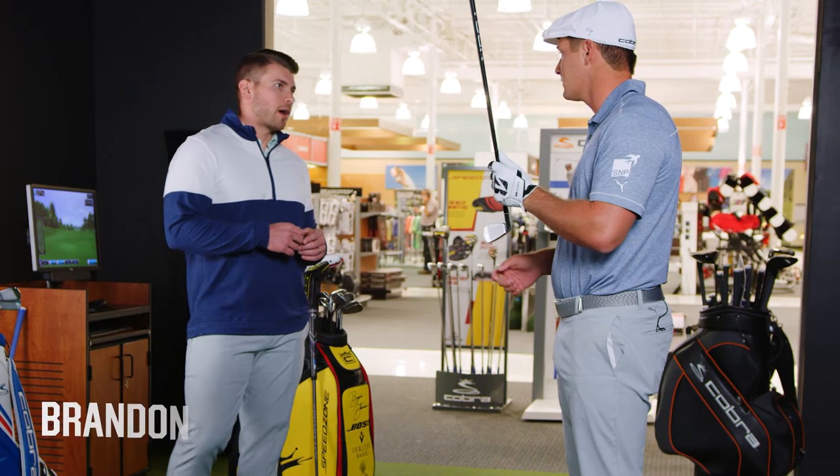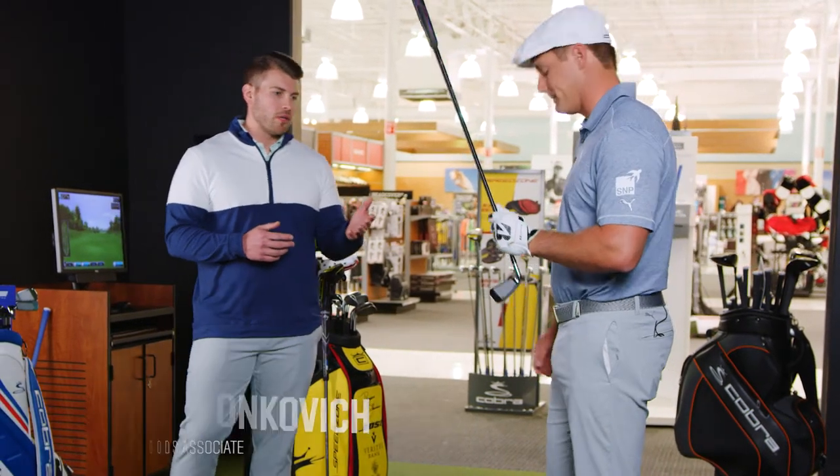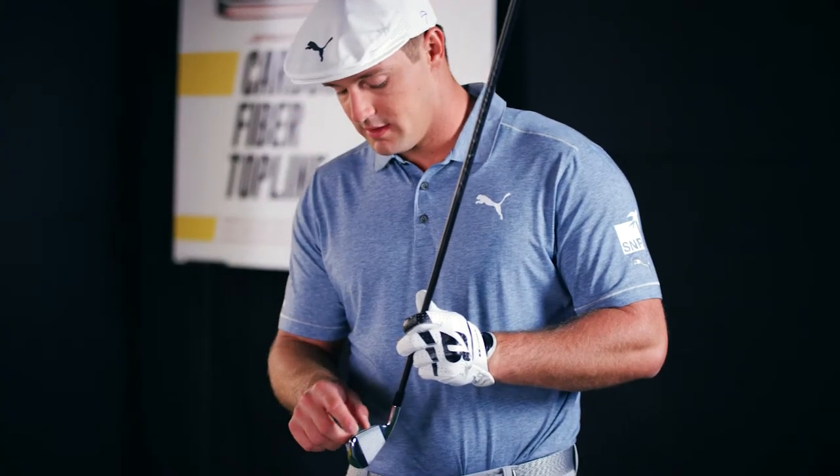This year's new offering from Cobra is the Speed Zone irons. They come in variable length and one length — we've got a one length Speed Zone here. One of the things you'll notice at address right off the bat is that carbon top line on there. What does that do for the club?